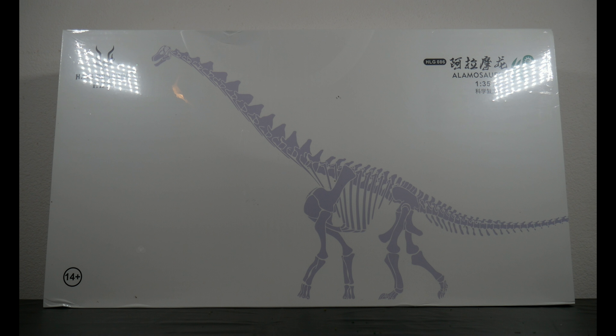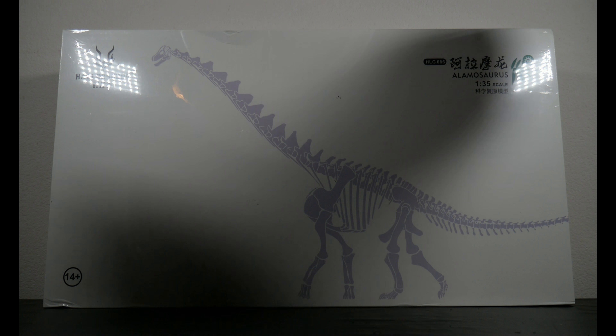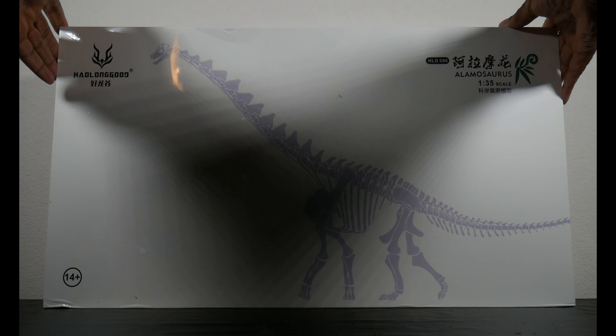So if for some reason you didn't see the thumbnail — which is impossible because you have to click on it — you already know what this is. And here it is in all its glory: the Haolonggood 1:35 scale Alamosaurus. This thing is massive. The box is just huge — it's a 1:35 scale titanosaur, so you know it's got to be something.